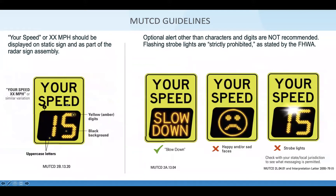What messages are acceptable? You should be using uppercase letters, a black background, and yellow digits. MUTCD does approve having a slowdown message but does not approve sad faces and strobe beacons. Every single jurisdiction has their own implementation — these are just MUTCD guidelines.